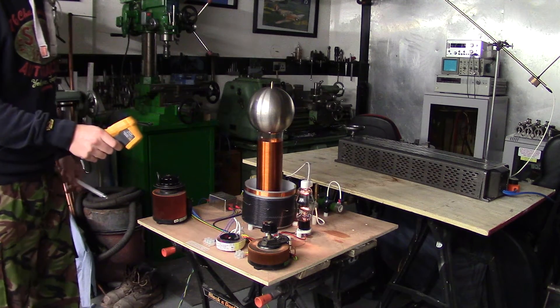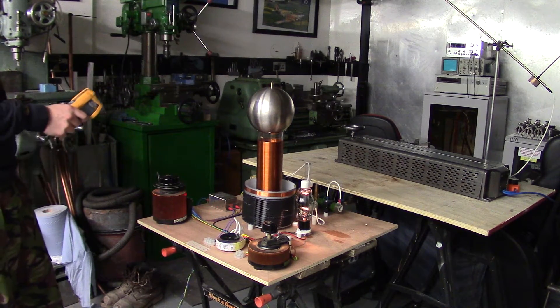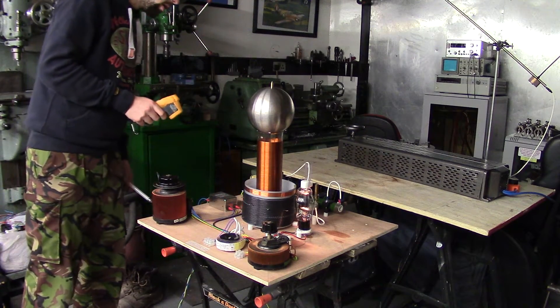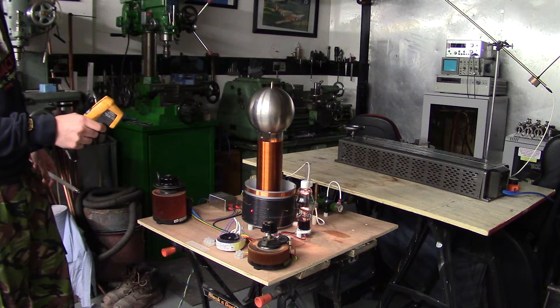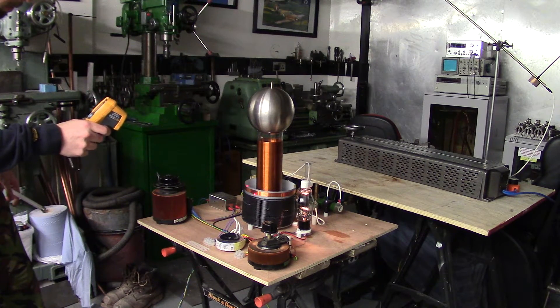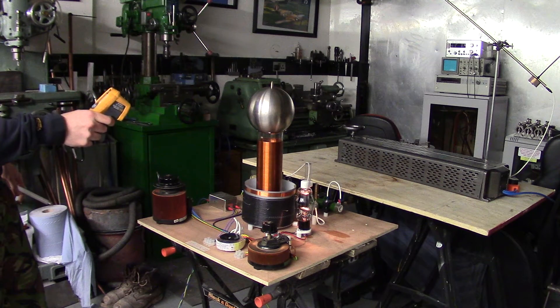Everything else like the filament transformer is at 21 degrees, the Variac at 17 or 18. The primary — that's a bit that sometimes gets warm if you've got it wrong — is about 17 or 18 degrees. The grid, if I can get a non-reflective measurement, is about 20 degrees. The secondary there is about 22 degrees.